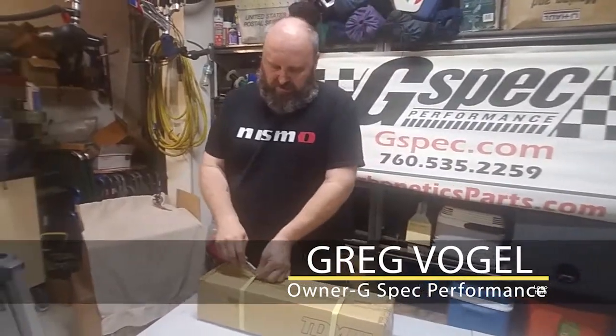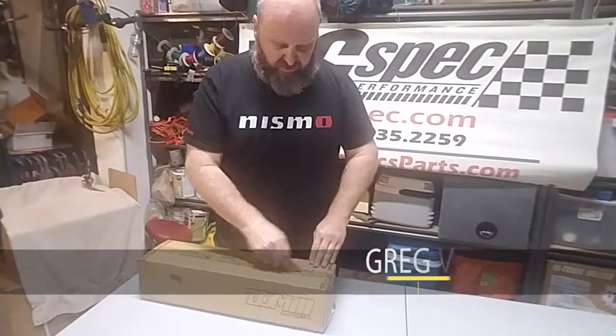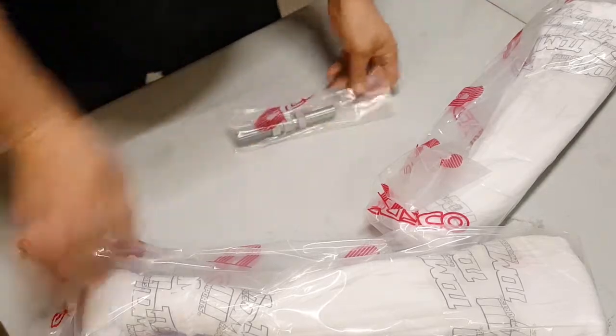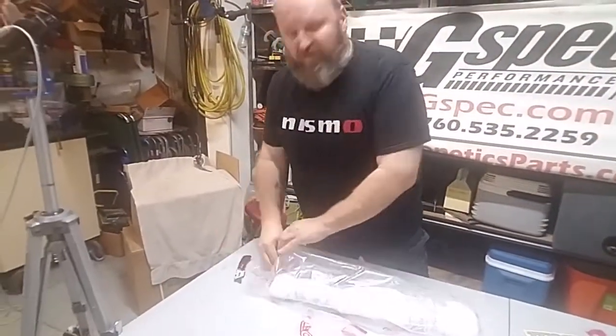Today we're going to open up the strut bar — I believe this is a P chassis strut bar from TDMI. This is a Cusco gold unit that hasn't been available for very long; I think Steven had these made especially for TDMI.